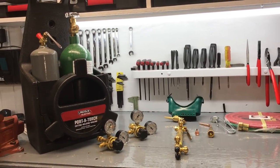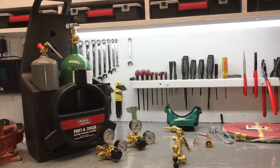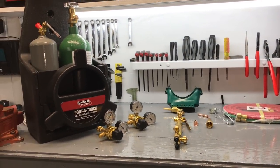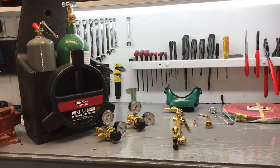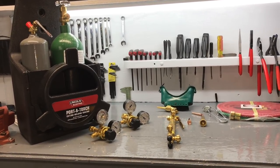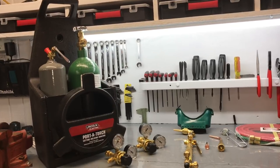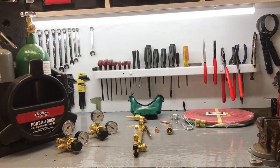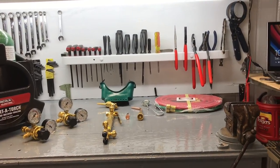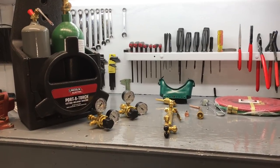I'm going to put my other cart and torch and regulators on Craigslist and see what I can get for them. I have no idea what a cart, a torch, and regulators would cost — I think it's a Victor, which is a good brand. If any of you tool guys have any idea what a cart, Victor torch, regulators, hose, and brazing tip might be worth, let me know — I bought it about 25 or 26 years ago.